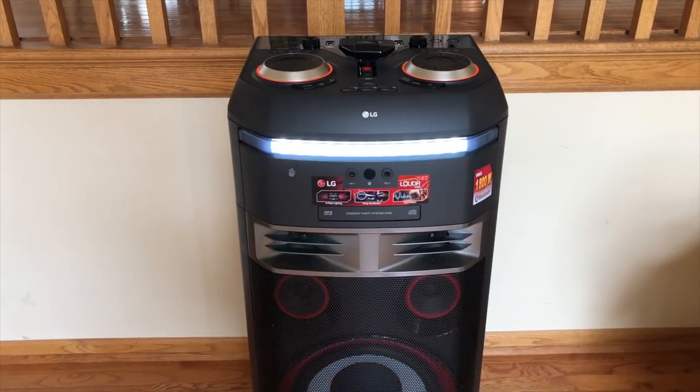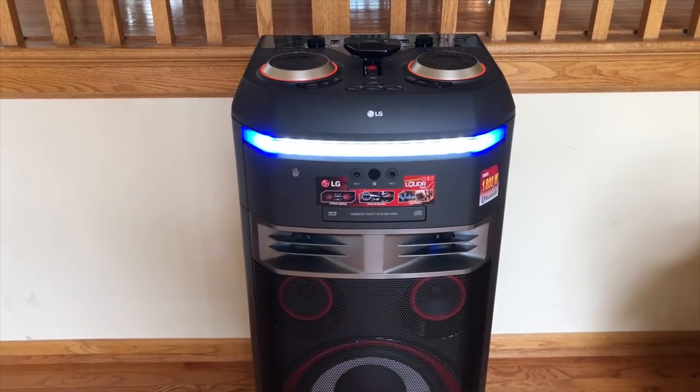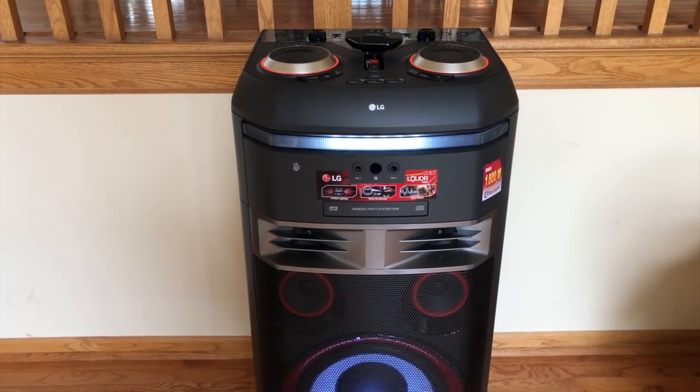Hey guys, EVP Man here, and today do I have a review for you. This is the LG OK99 Home Entertainment System. Let's check it out.